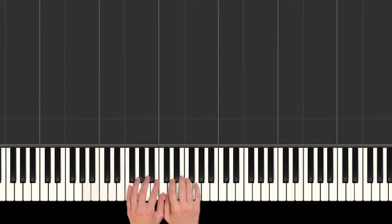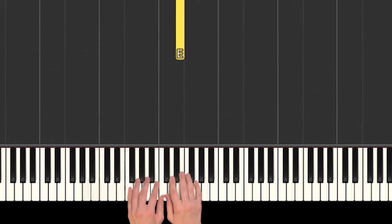Hey everyone, it's Megan with Smart Kids Piano, and today I'm going to show you how to play the Avengers theme song. So here's the part we'll learn in part one — it's kind of the introduction. I'm going to play it a little slower than how you would hear it in the actual recording.